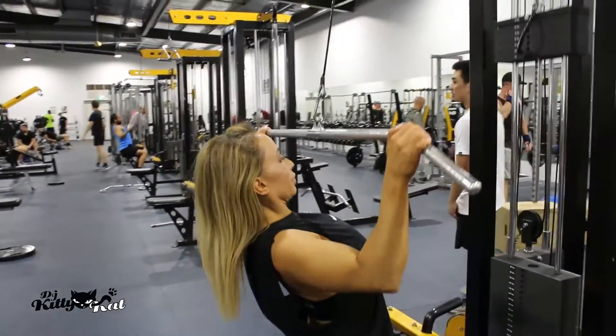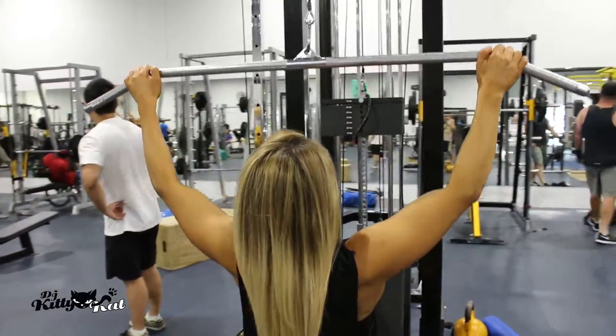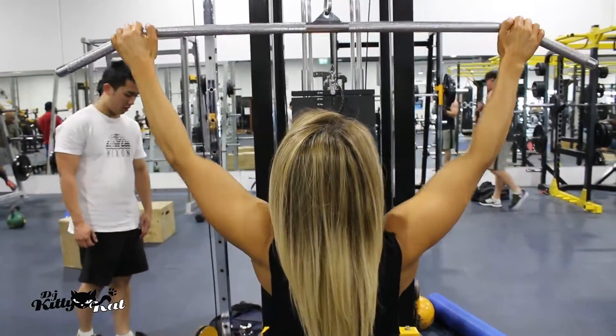Remember, as you get to the end of your set and it's getting harder, you've got to keep the form. Keep your core tight and no swinging — don't swing.